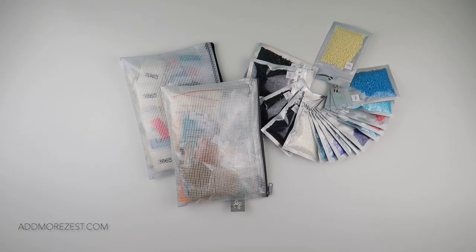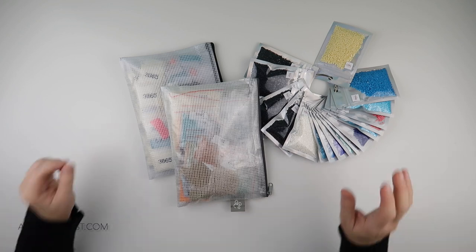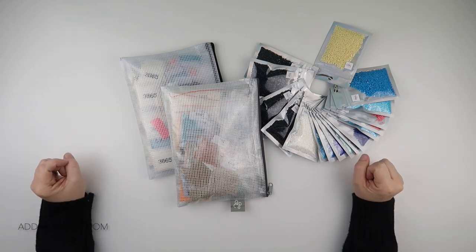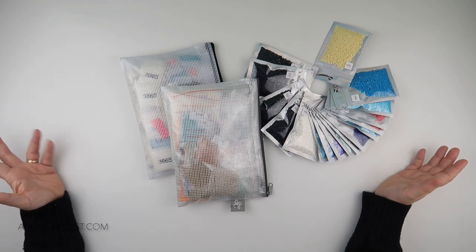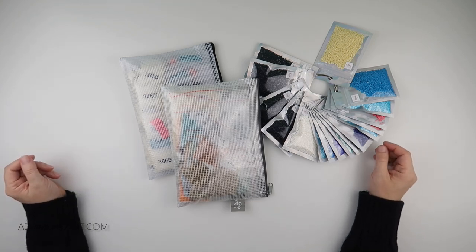Hi and welcome to Add More Zest. My name's Rebecca, also known as 4kidsat147. It is time for tip and trick number 37.